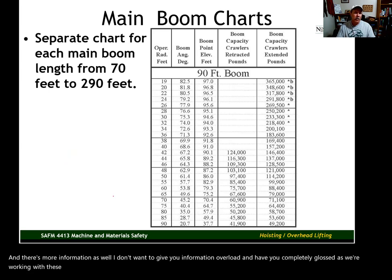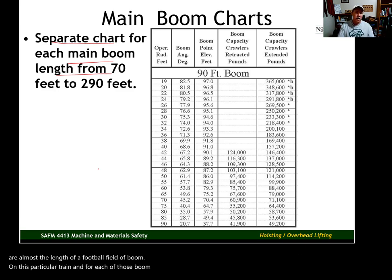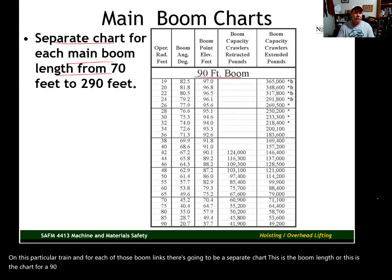Let's go ahead and take a look at a main boom chart. Within that 20-page document, you'll find a separate chart for each main boom length, starting at 70 feet all the way out to 290 feet — almost the length of a football field of boom on this particular crane. For each boom length there's a separate chart. This is the chart for a 90-foot boom length. If you have 90 feet of boom assembled on the crane, this is the chart you would use.